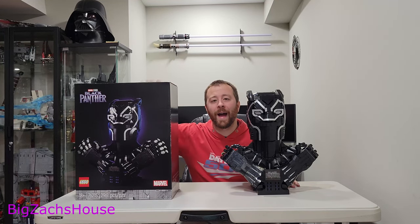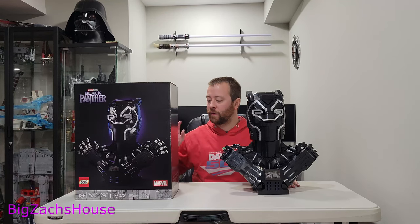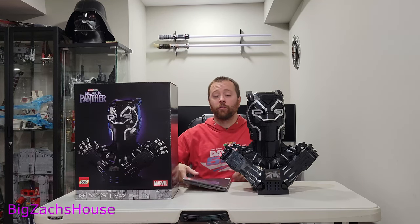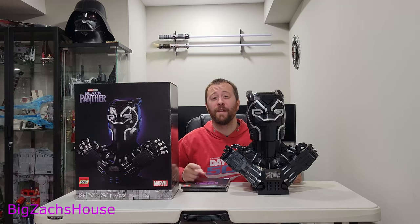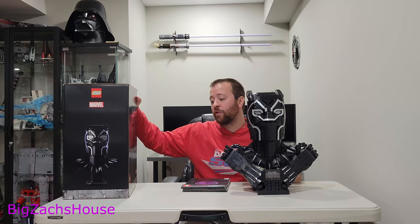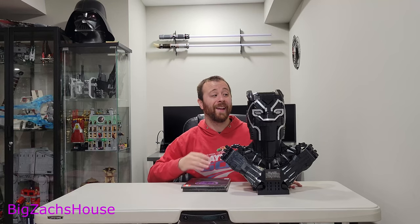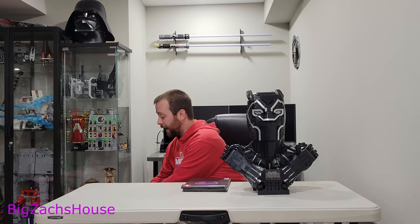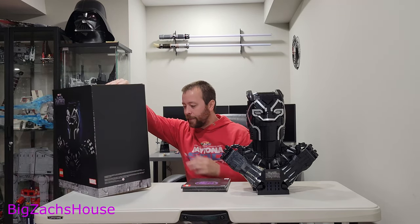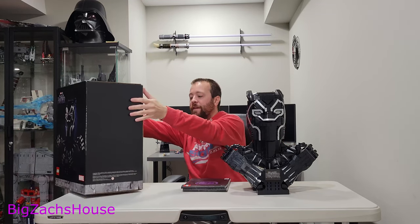Introducing the Lego Black Panther set number 76215, the bust set. This set was originally released at $350 and was not received very well by fans at 2,961 pieces. This set is really cool and it's a lot taller than you would think. Taking a look at the back of the box, it is 18 inches from top to bottom and 15 inches from left to right.